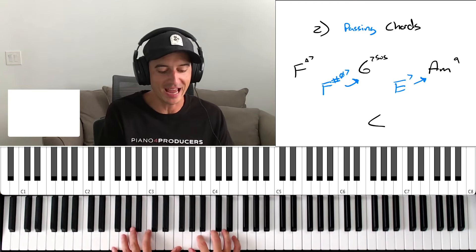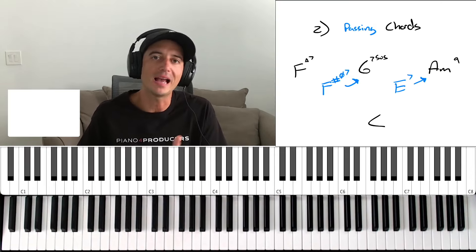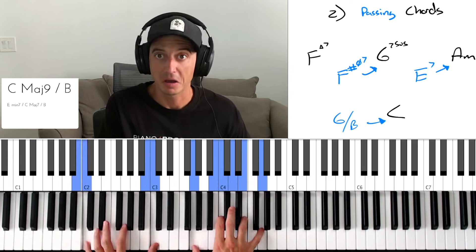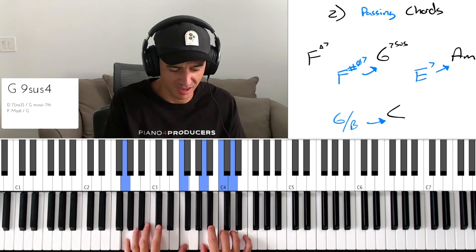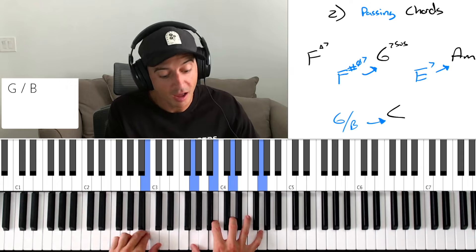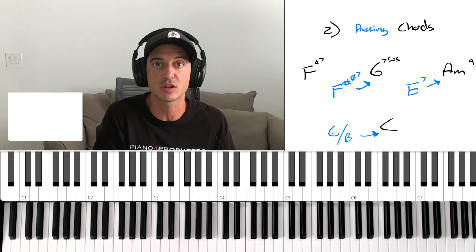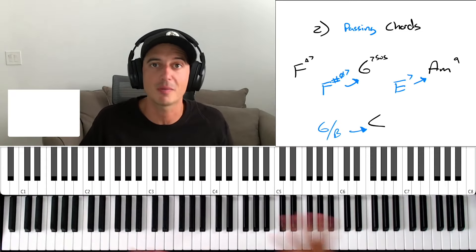Let's go ahead and add the C at the end of this progression. A passing chord that comes to mind here is having a G over B going into C — I can play a G major chord put over B and bring that right into C. And now we get this whole progression with passing chords added. It sounds beautiful.